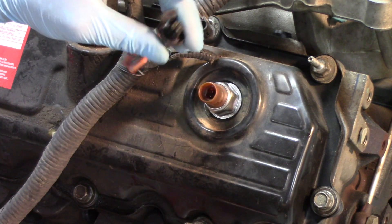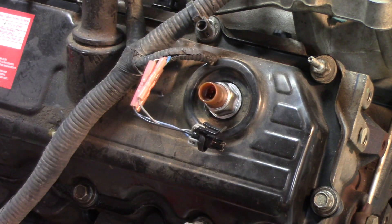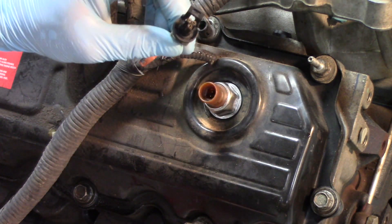It's always recommended to replace the pigtail at the same time as the sensor. You can get these both sensor separate, both pigtail separate, or you can get them as a kit. I always recommend doing it as a kit simply because of those known issues with the pigtail itself.